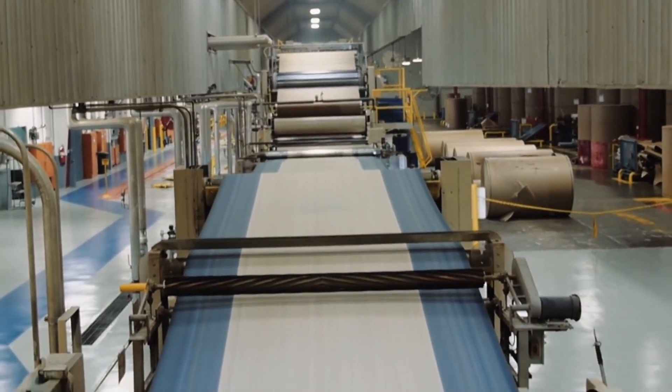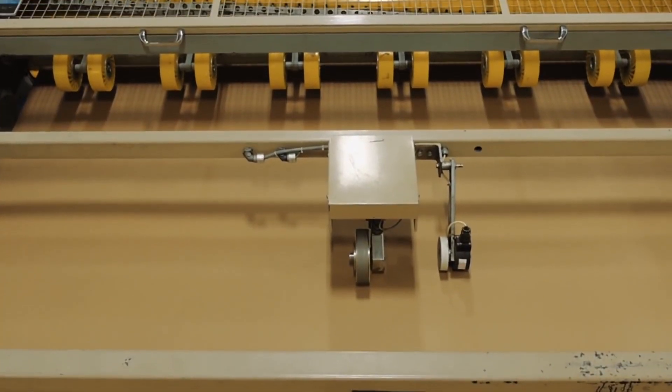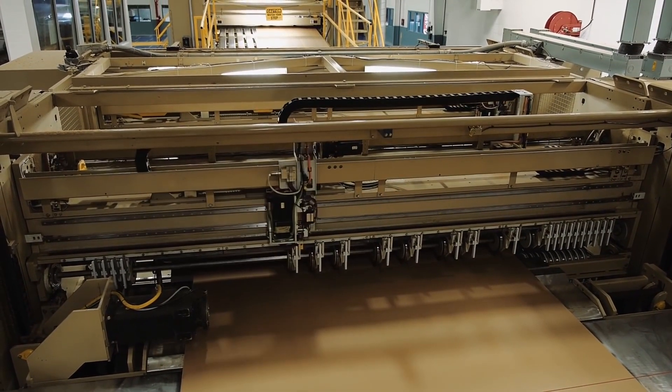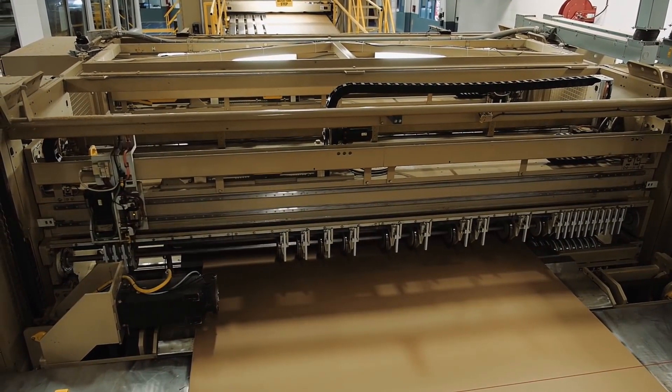After the board goes through the double backer, it passes through a shear that severs the board to permit order changes and then into a slitter score. The slitter score slits the board into the proper width and, if needed, places the scores into the board to the specific dimensions.